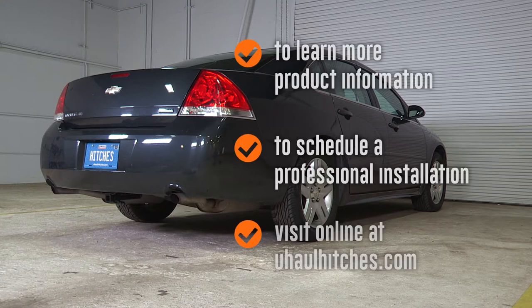To learn more about the product seen in this video or to schedule an installation by a U-Haul Hitch Professional, visit us online today at uhaulhitches.com.